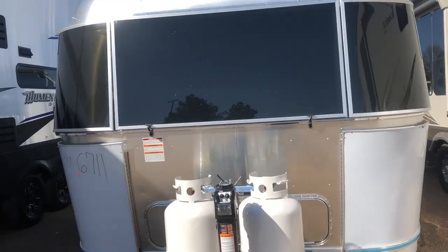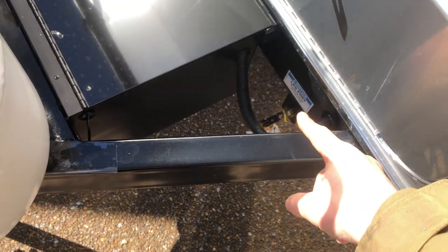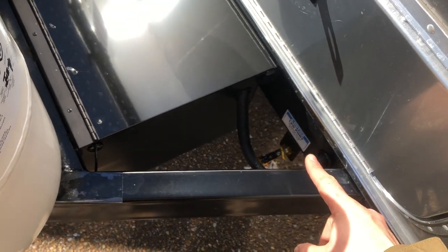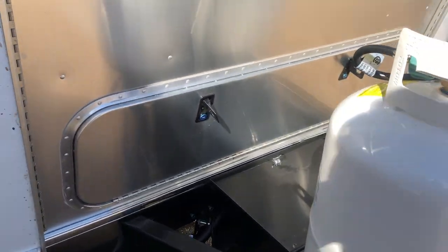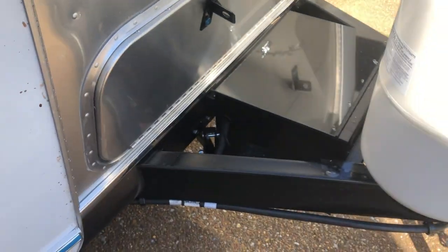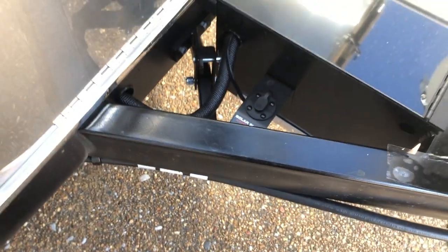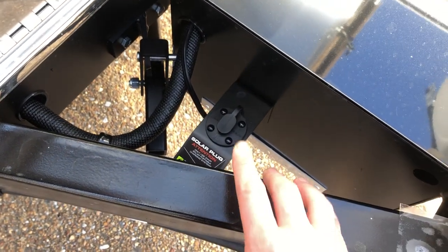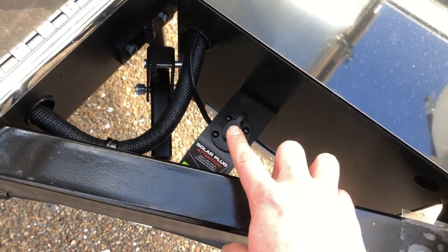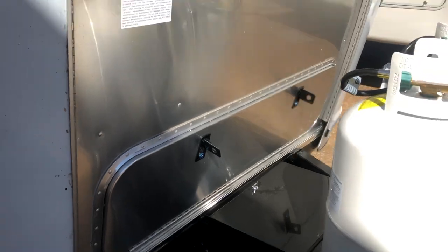Those are the basics of the outside. I forgot to mention — you have an LP quick connect down here. If you want to bring a gas grill, you can hook it up and it'll pull from your propane tanks, so you don't have to bring an extra propane tank just to grill. Also, if you want additional solar — a suitcase or tripod solar panels on the ground — you plug that in right here and it would help charge your batteries in addition to the ones on the roof.